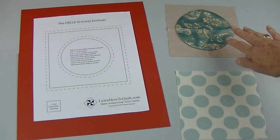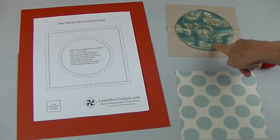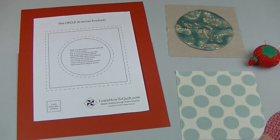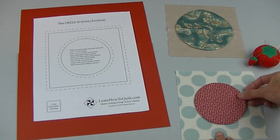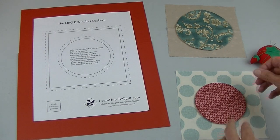Now I'm ready to place the circle on the background. You can press the background into fourths and your square into fourths and then line everything up, or I usually just try to eyeball it. When I get it where I like it, I'll pin it.